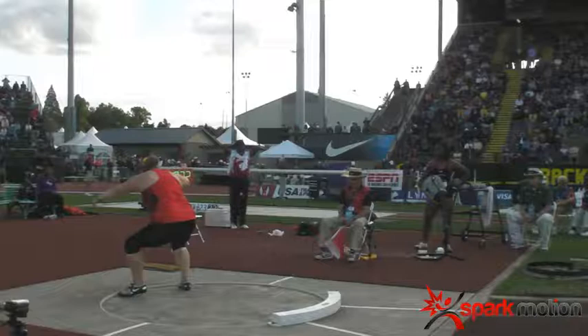Here we are with the women's shot put. We're going to compare two throws. One was a foul, but it was over 20 meters. The second was a saved throw, but it was about 19.16, so almost a meter less. We're going to look at some cues I use when coaching and the differences between the two videos.